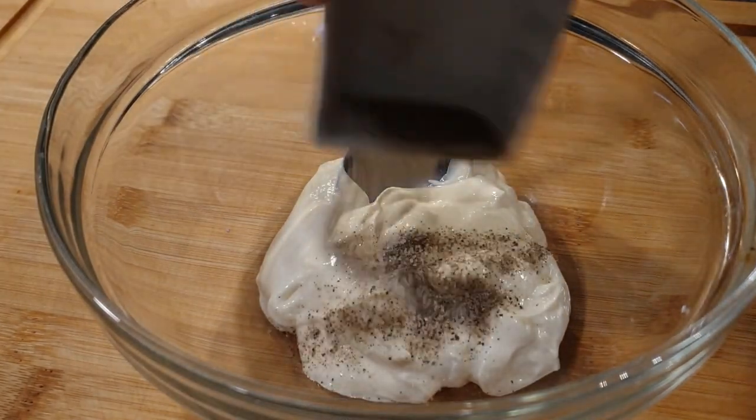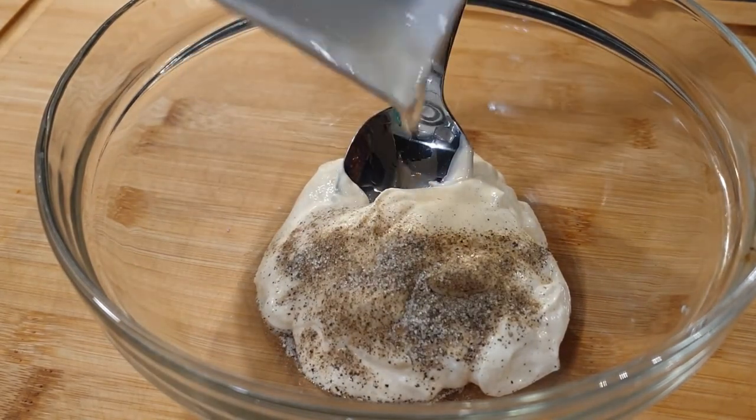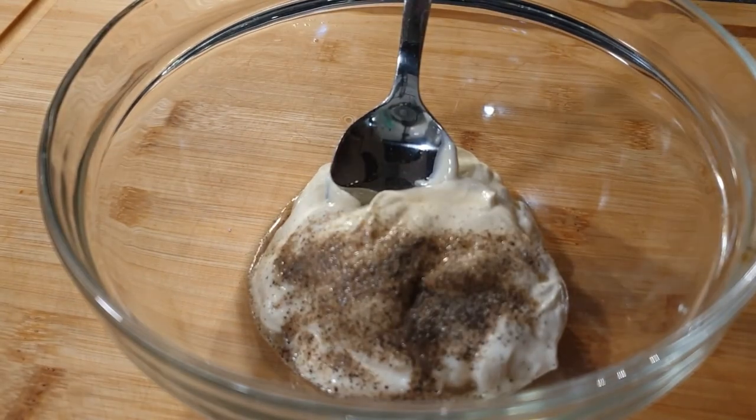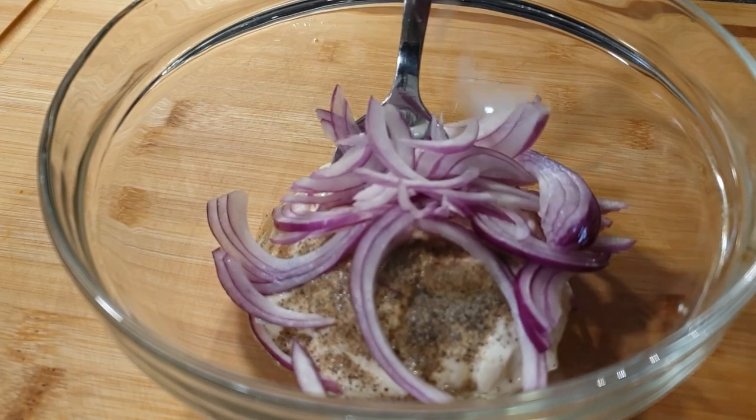Go ahead and add in your seasonings — black pepper and salt — and also your apple cider vinegar or lemon juice. Then add your onions. Remember you can use green onions as well.